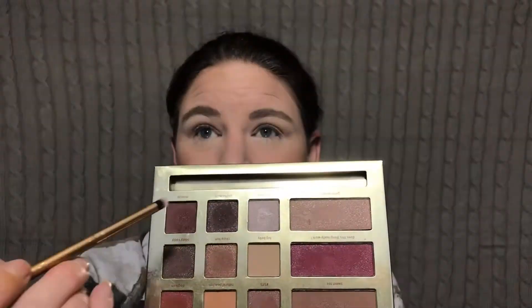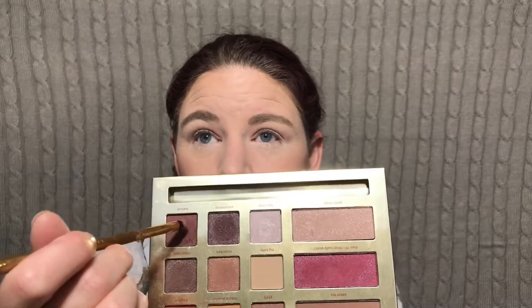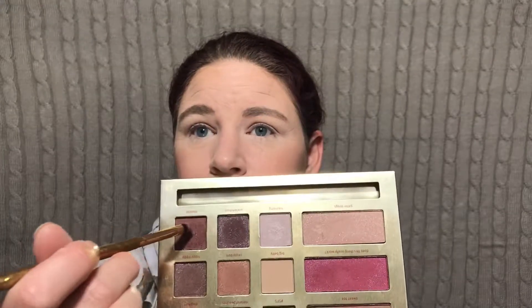I'm going to go ahead and take my — this is one of the Luxie brushes that I got in my BoxyCharm. I'm going to go into this shade right here called Man Cat. I'm going to pick that up and run that right in the crease itself, right deep in there.